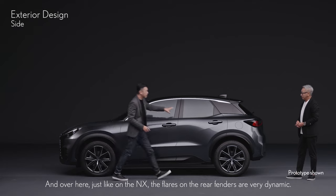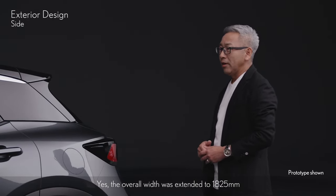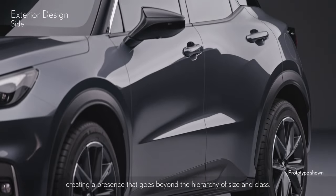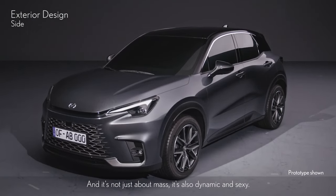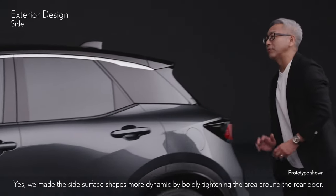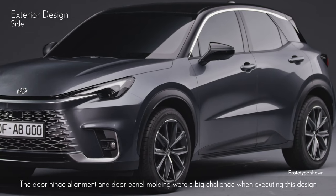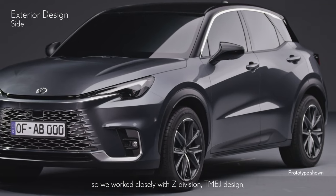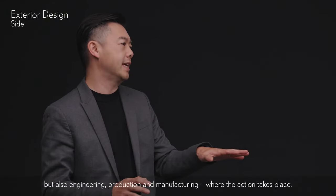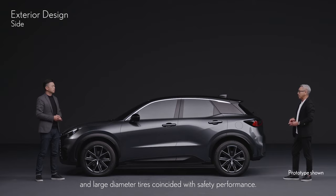And over here, just like on the NX, the flares on the rear fenders are very dynamic. Yes, the overall width was extended to 1825 millimeters, and by matching that with large diameter tires, we feel we've designed a shape with lots of volume, creating a presence that goes beyond the hierarchy of size and class. We made the side surface shapes more dynamic by boldly tightening the area around the rear door. The door hinge alignment and door panel molding were a big challenge when executing this design. We worked closely with Z-Division TMEJ design and other related departments, collaborating as one team to ensure these dynamic shapes and large diameter tires coincided with safety performance.